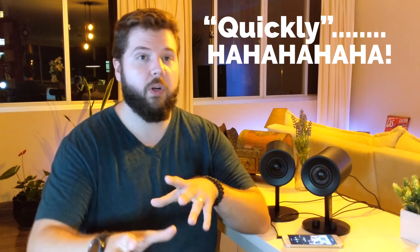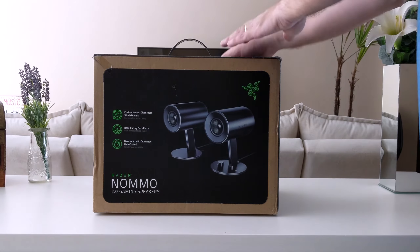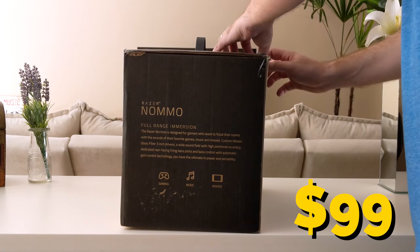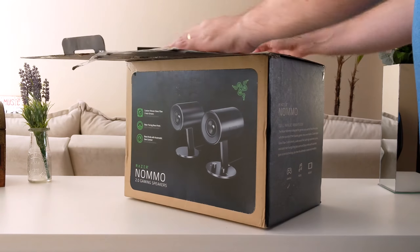Hey, what's going on everybody? Mela here. I've decided to talk to you guys real quickly about the Razer Nomo because I honestly think it deserves its own video. For how much it costs, which is 99 bucks, these sound really good.